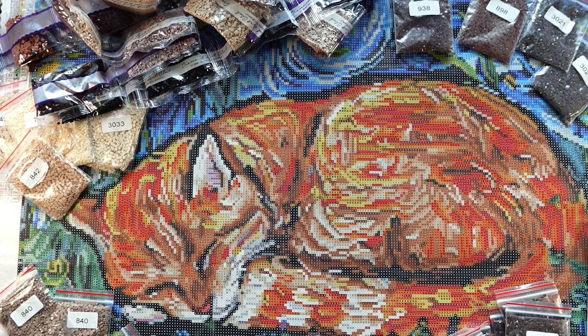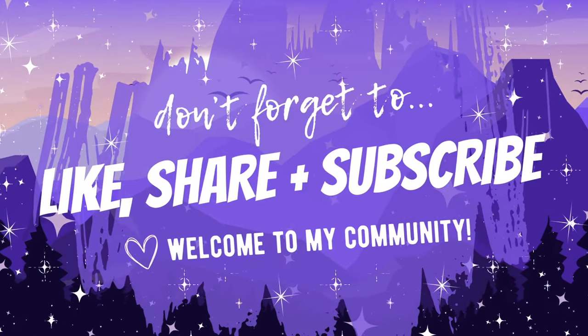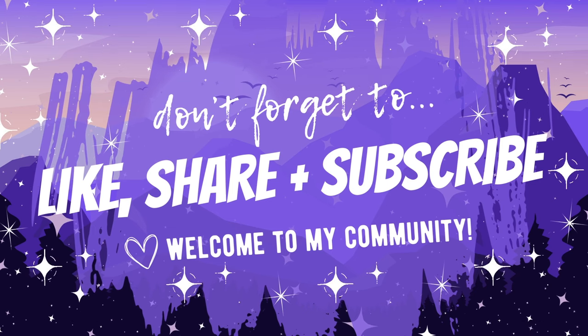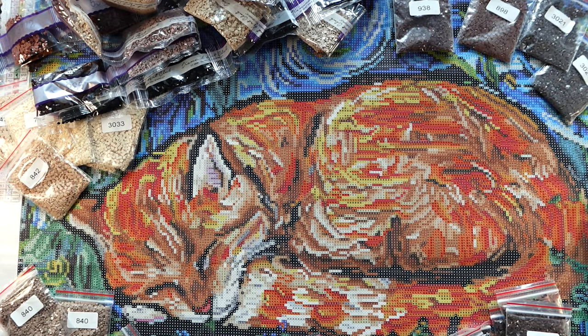I'm excited and I hope some of you guys have tips. I know quite a few of you have been in the diamond painting community a long time and have enhanced your own diamond paintings, so I look forward to hearing your tips. Don't forget to give this video a big thumbs up — liking a video really does help on YouTube. If you are new and haven't yet subscribed, I would love to have you. Hit that notification bell to be notified when I post new videos, and wish me luck on this epic project!